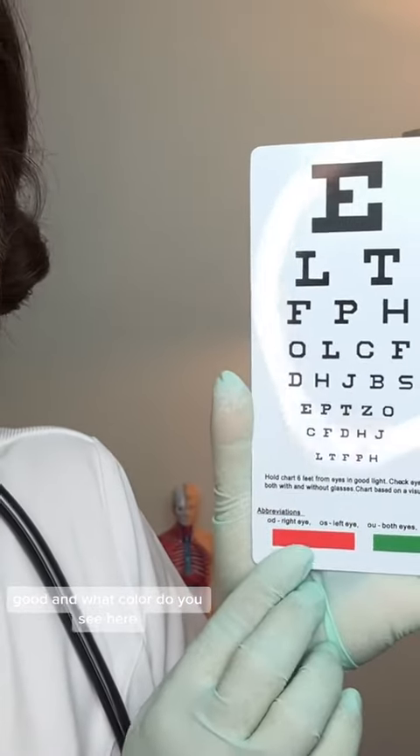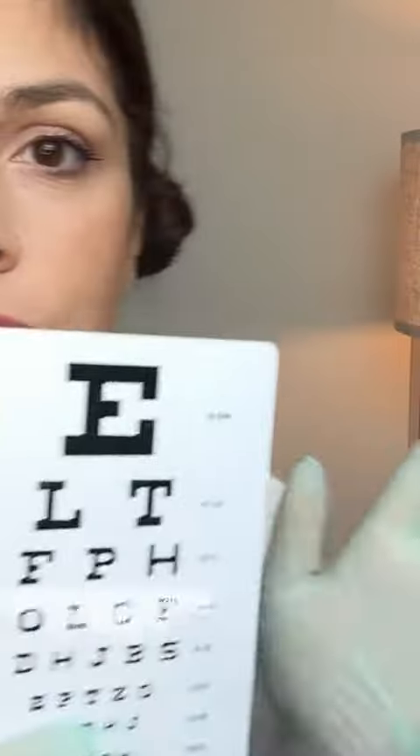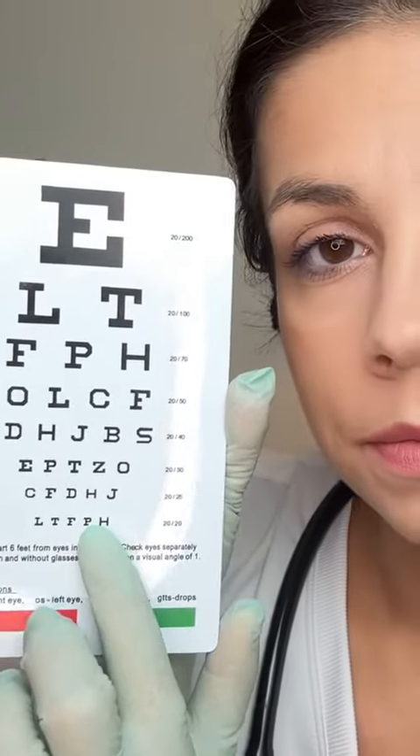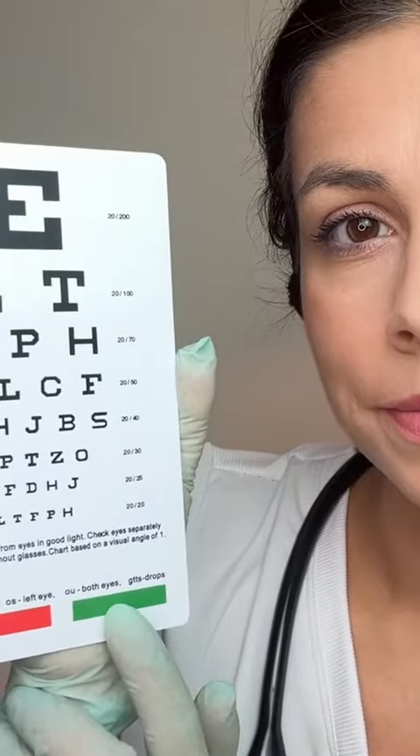And what color do you see here, and here? Go ahead and switch eyes. Now can you read the same row starting with this letter? And what color do you see here, and here?